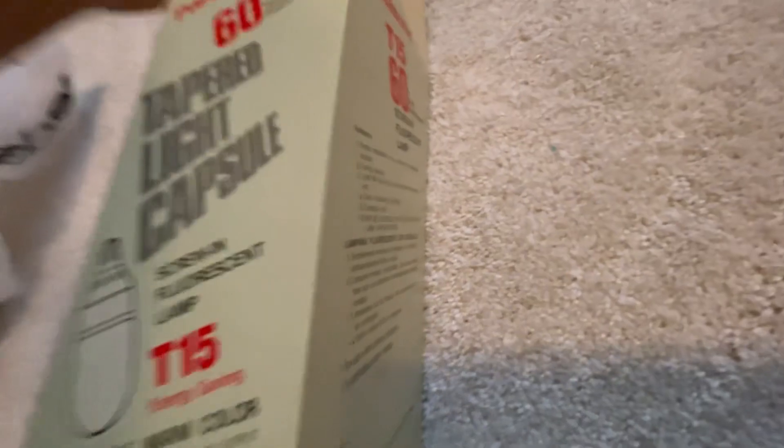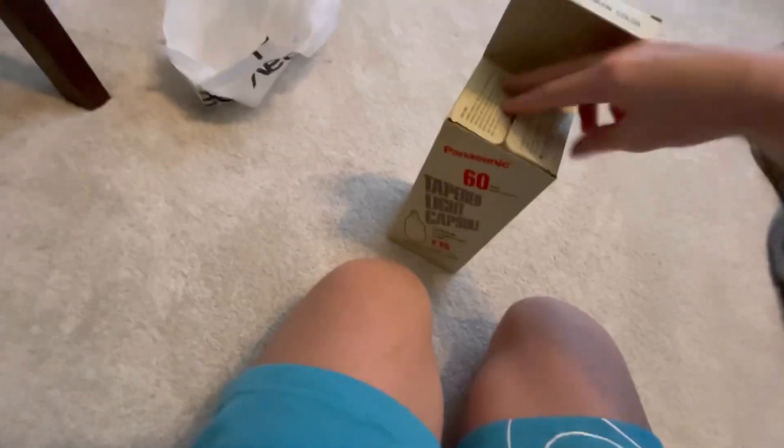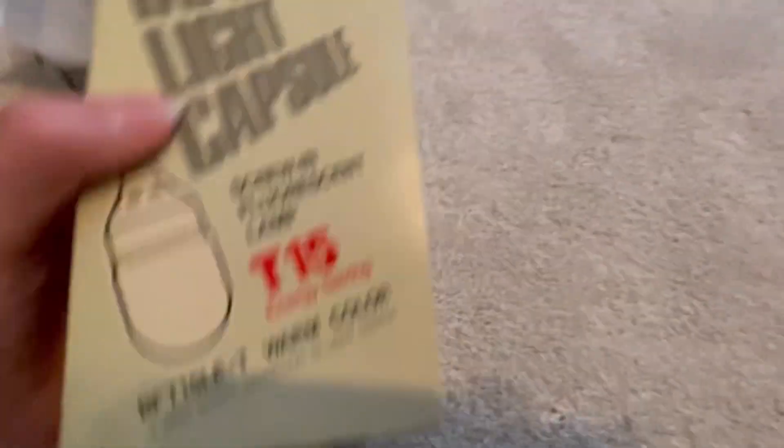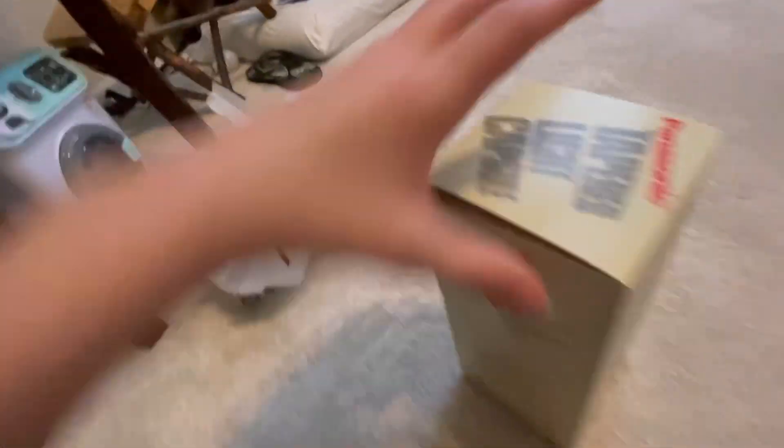We're going to open this up here. Here it is, everything. It's got the features — medium size, compact size. Warm white color. T15.